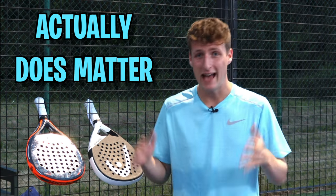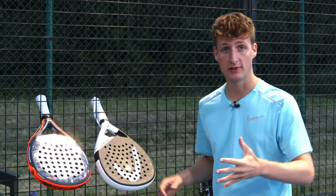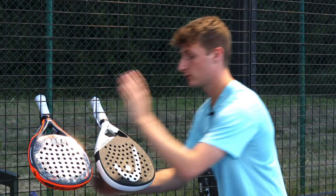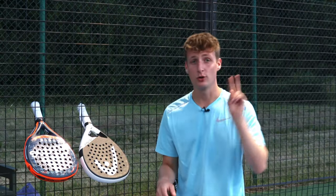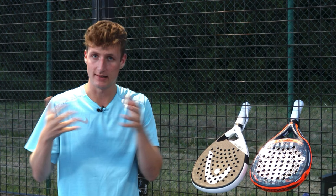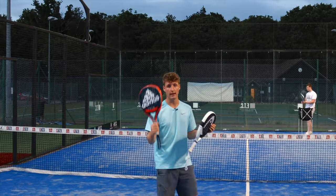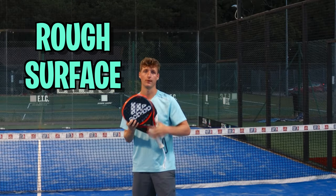Today we're finding out if a rough surface actually does matter. I've got two near identical rackets here, both the same shape, material, feel — it's just one of them has a really rough surface and one has a really smooth surface. We're going to do two main tests: slicing on the volleys and then creating topspin on our smash to see if there really is a difference. Does it help topspin, side spin, slice, or is it just pointless? Let's try some slice volleys with the Alipower Control first — this is the one with the really rough surface.